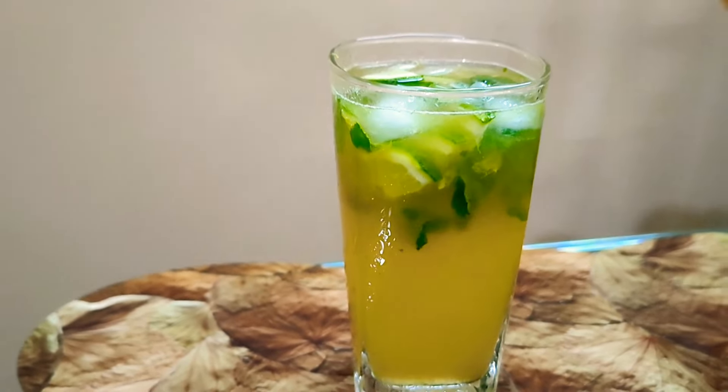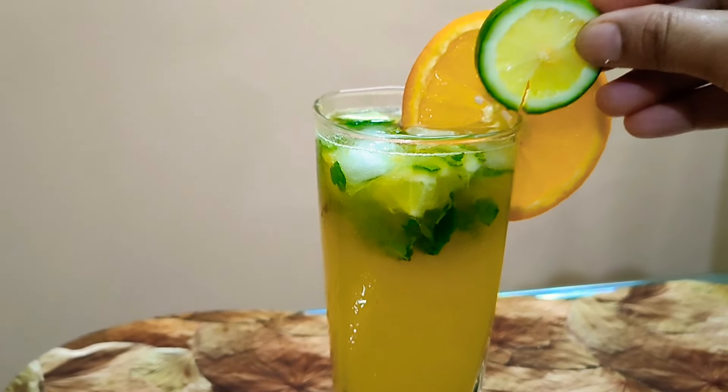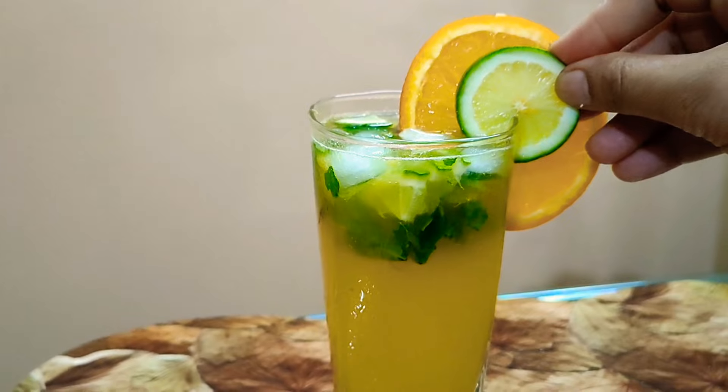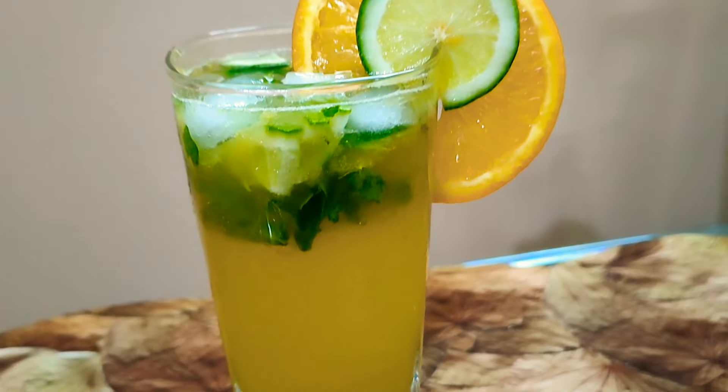If you try our orange mojito drinks, we will try to get feedback. If you like it, please leave a comment.